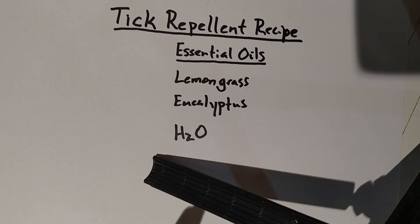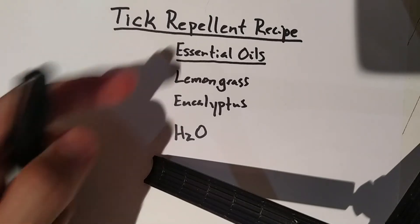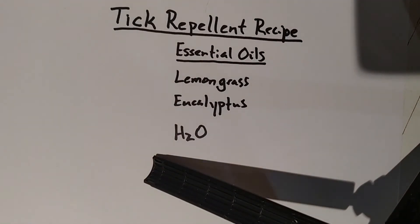Here is a tick repellent recipe you can use that is natural, using essential oils. It allows you to apply it before you go hiking or out into nature and will decrease your chances or your risk of a tick attaching to you.